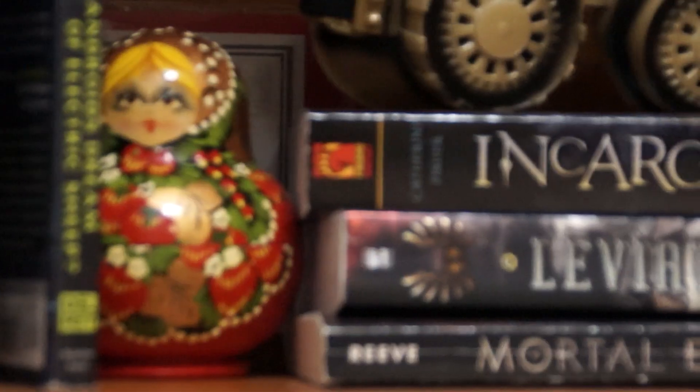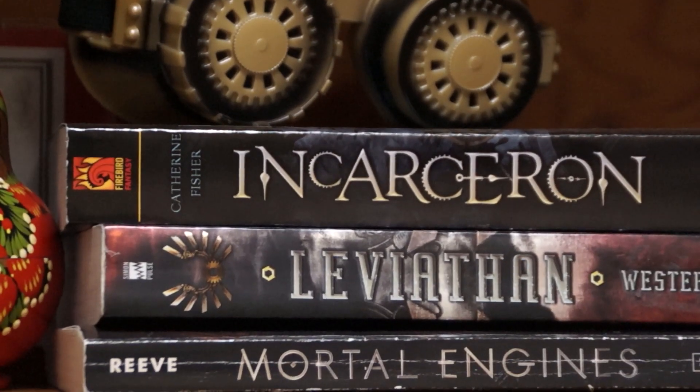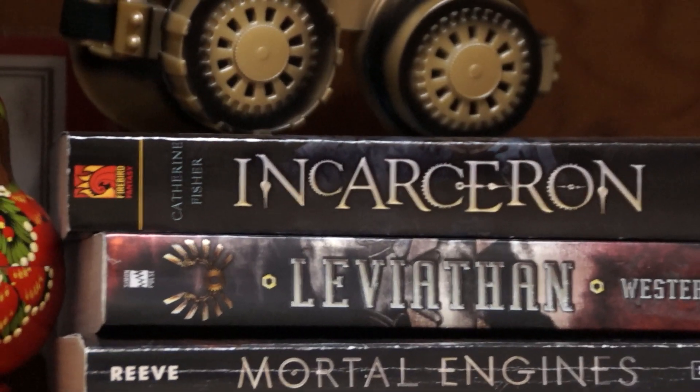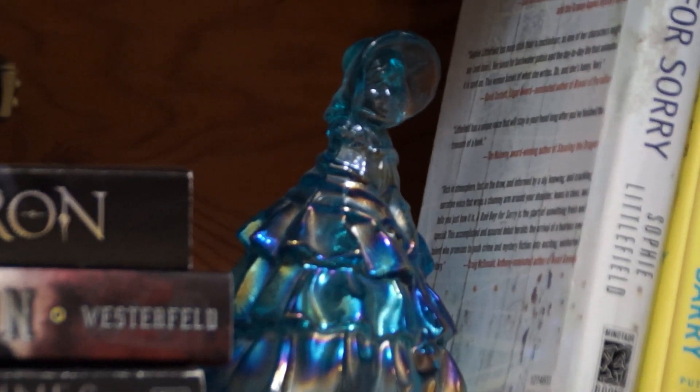And then you can see the books over here. A couple of steampunk books. I'm currently reading the second in the Leviathan series. And then further down there is glass.